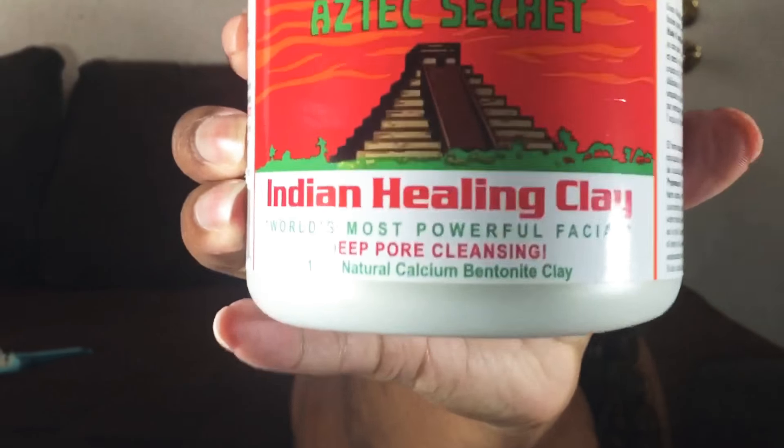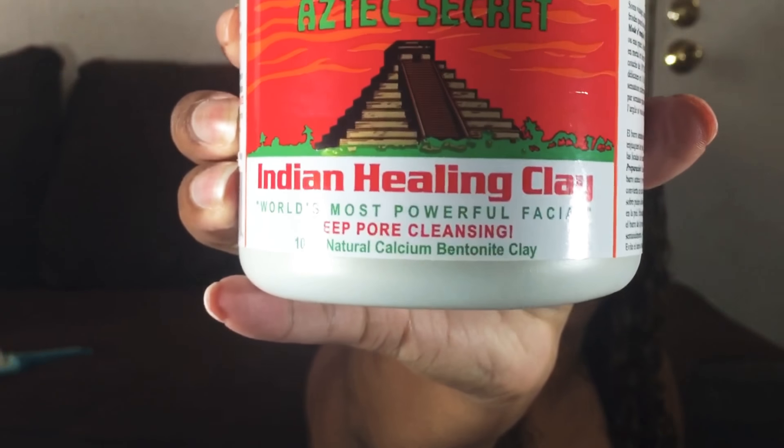Hey YouTube, today I'm coming to you with a product review on the Health and Beauty Aztec Secret Indian Healing Clay, which is 100% natural calcium bentonite clay.